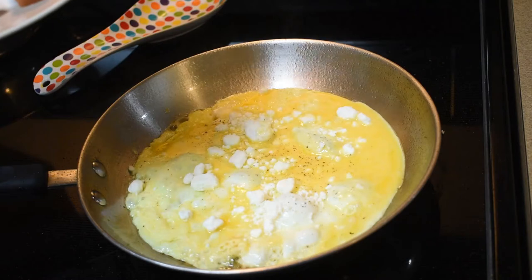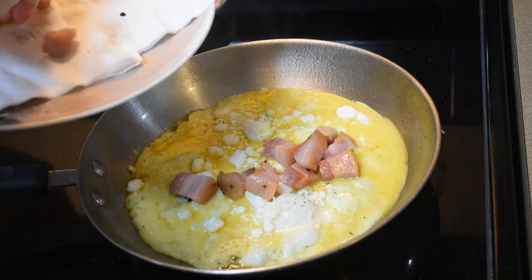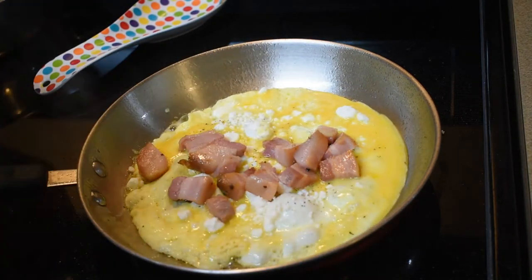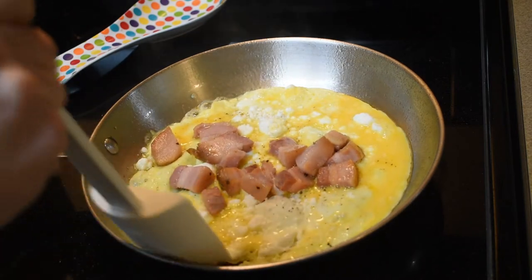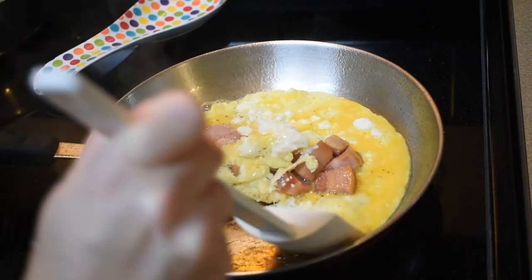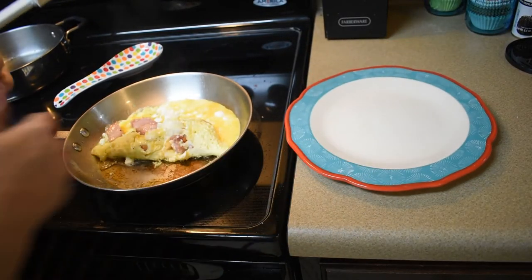And then the pancetta — I'm going to put that on there too. I didn't get any parsley because it's supposed to be used as a garnish. Looking at the picture and looking at my omelette, I think I made the pancetta a little too big. Looks all good. We're going to tuck it — it comes off good. Tuck it over — my egg is falling apart. Let's see if I can get it to tuck onto the plate.